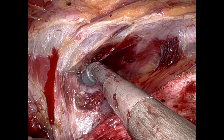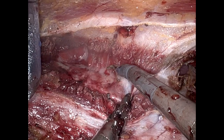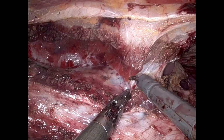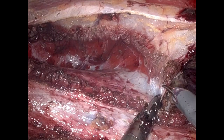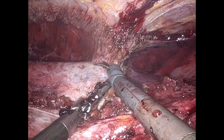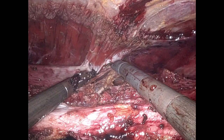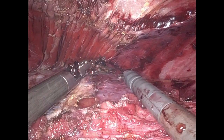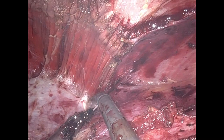This process of transversus abdominis release can be performed bottoms-up or top-down — I will usually just go where it's easy. In this particular case, a bottoms-up TAR made more sense, and that's the technique I utilized. There were a few holes made in that posterior sheath, largely related to the lysis of adhesions requiring fair amounts of sharp and thermal dissection around the peritoneum, making it weak. This is something to be mindful of: preserve that posterior sheath as much as possible. In this case, it was not an issue to close the posterior sheath defect.